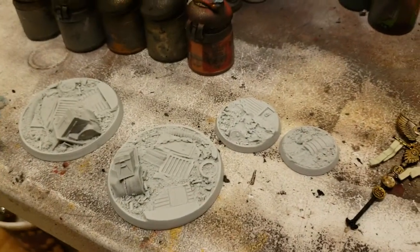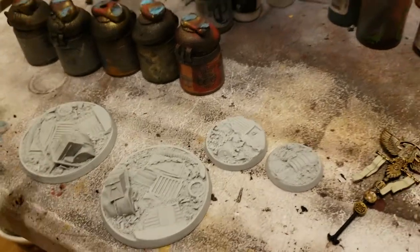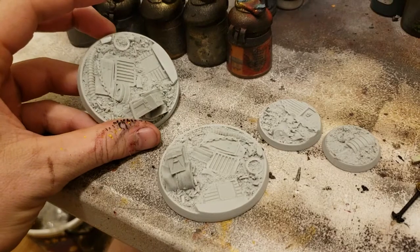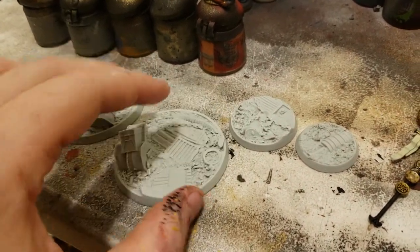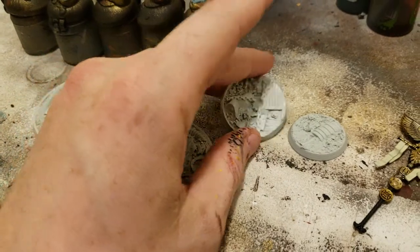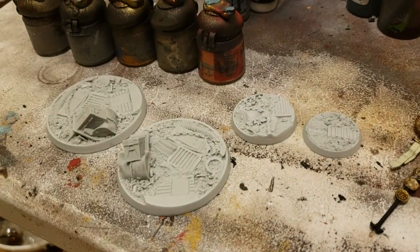And here's some resin bases I just got in for this army. These are junkyard bases from Secret Weapon Miniatures. Pretty excited to paint these up. Waiting to do bases last since I've got it magnetized anyways, so gonna do bases last.